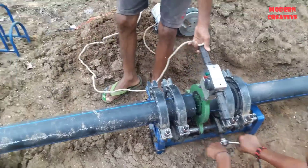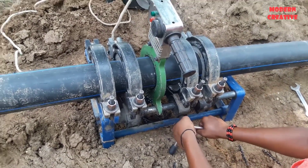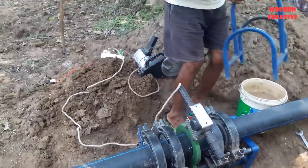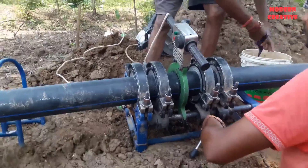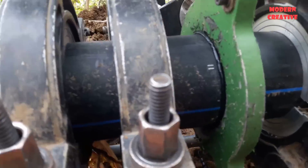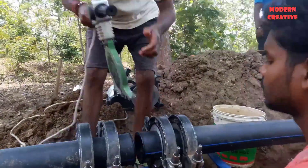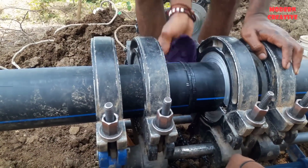Then put the butt welding machine in position so that the heating device is in the middle of the gap between the two ends of the pipe. Close the two ends of the pipe to the heating device, then push close and join the two ends of the pipe together.